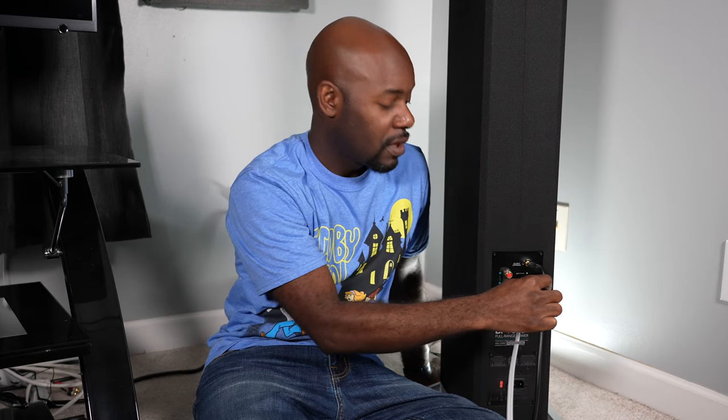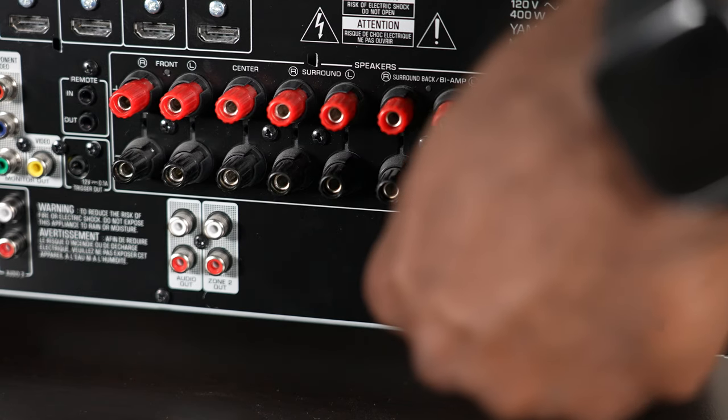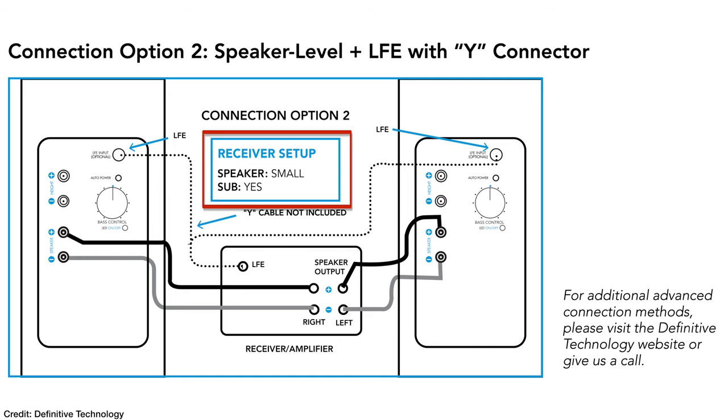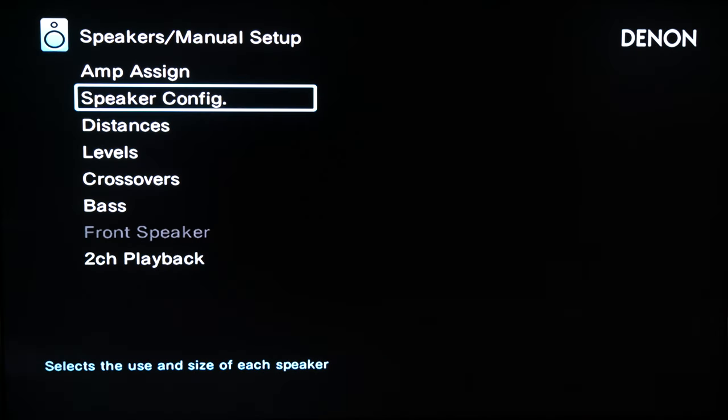The second option involves using a subwoofer cable. Take that cable, plug it into the LFE input on your speaker and into the subwoofer out connection on your AV receiver. Then go into the AV receiver's setup menu, set the speakers to 'small,' and select 'subwoofer: yes.' With these settings, I found the bass was much more detailed, less boomy, and sounded more like I expected.